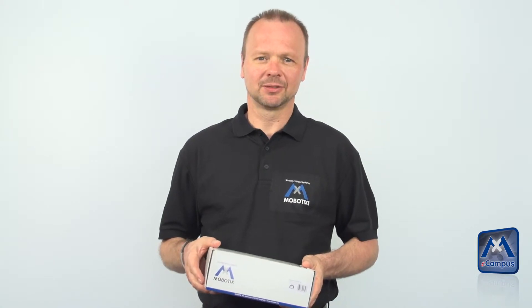Welcome to the product announcement for the surround mount for the S15 camera. In this video tutorial we want to show you how to mount this bracket.